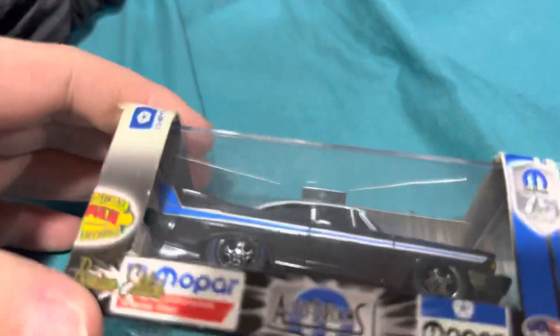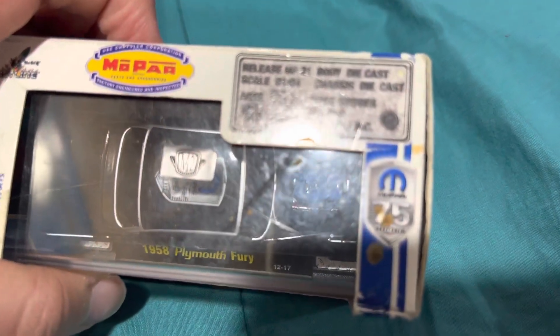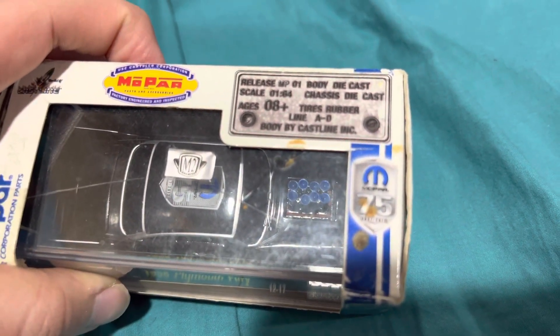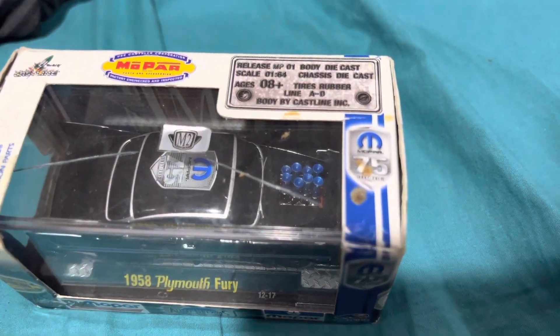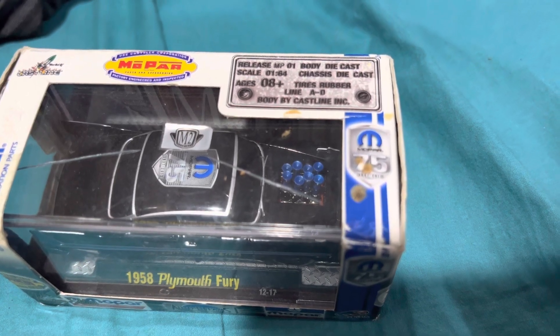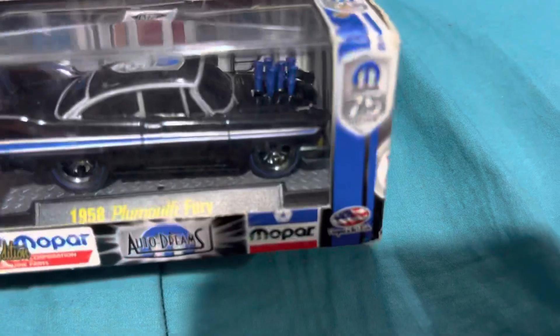They actually put Goodyear tires on these — hard to believe. It's a scale of 1:64, rubber tires, and the body is cast iron — or at least that's probably what kind of cast they used.